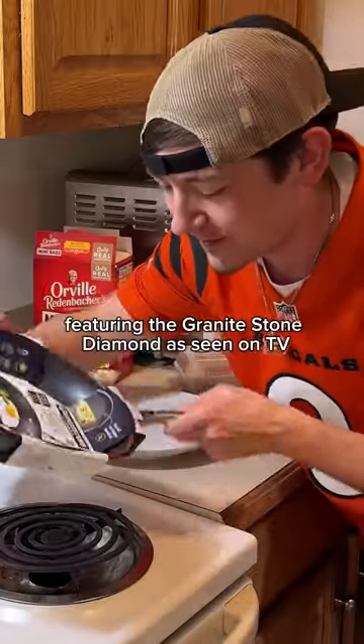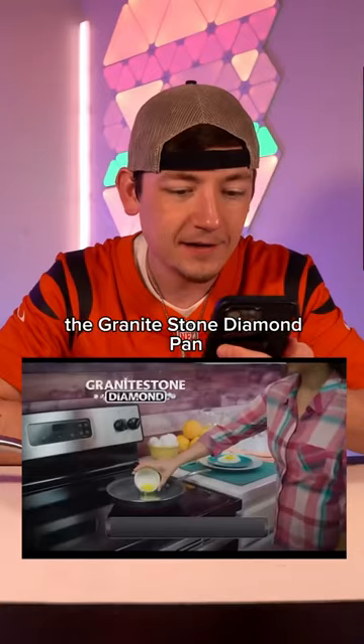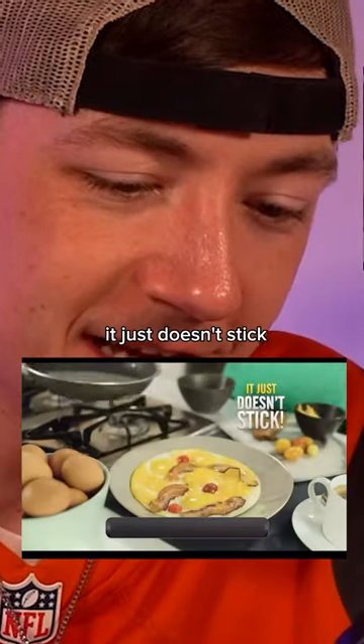Welcome to Will It Stick, featuring the Granite Stone Diamond. As seen on TV, the Granite Stone Diamond Pan claims it doesn't stick.